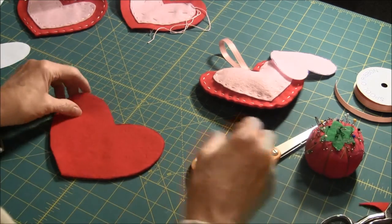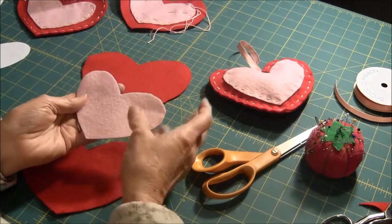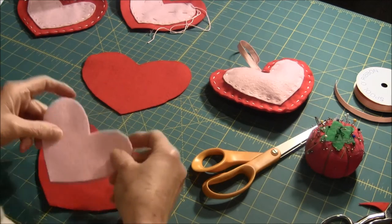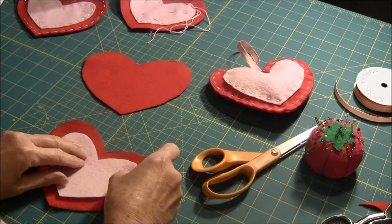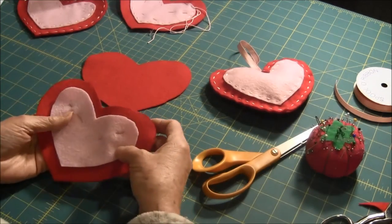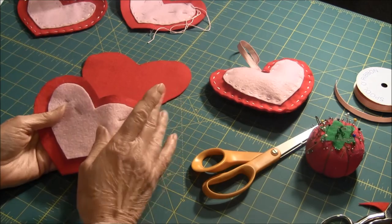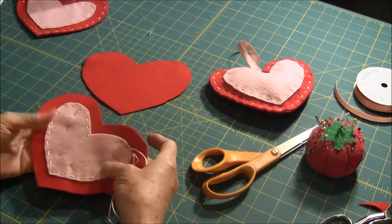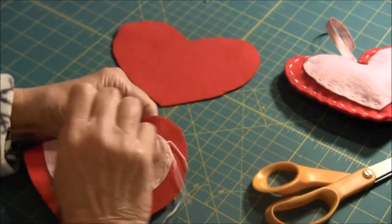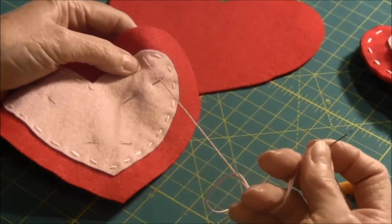The next step is to cut out one heart from the smaller heart template. Place the small heart on top of the large one and pin it in place. Then you're going to use a running stitch to stitch around the small heart to attach it to the large heart. Now I've done part of it already, as you can see. The running stitch is very easy. I'm using embroidery floss, six strands.